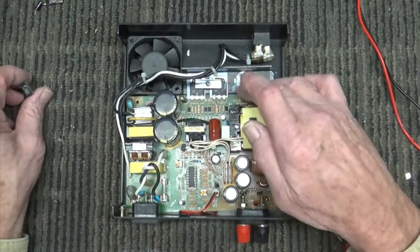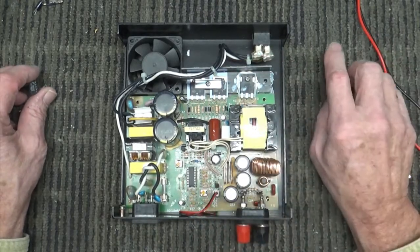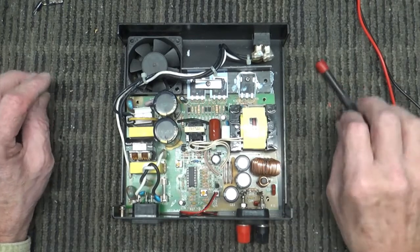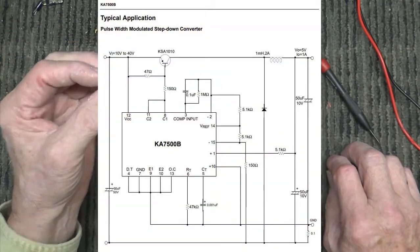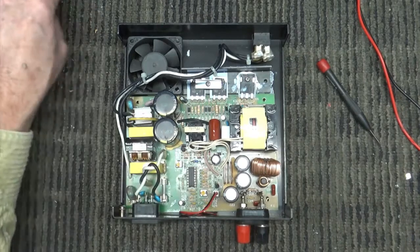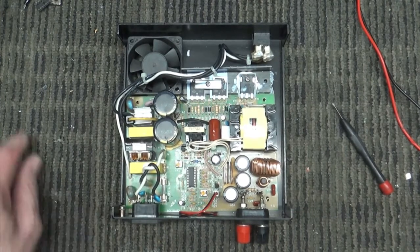Once I got those parts all changed — the resistor and the capacitors — I got voltage. However, I did not get regulated voltage. Under any kind of load, even 50 milliamps, it would just drop down to nothing. So I ordered a KA7500B, which is a PWM voltage regulator IC. I was getting very strange output from the original one, and it wouldn't regulate anything. I put in a new one and then I could regulate up to about 200 to 350 milliamps — but then I found another problem.